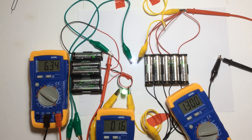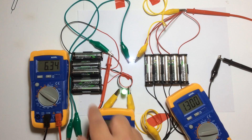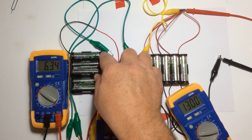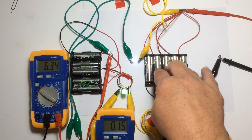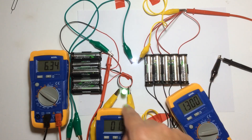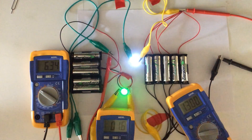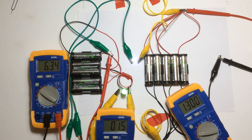Welcome everyone, this is update number three. For those who are unaware and haven't watched the previous videos, what we are doing here is using one or two lights to transfer power from a series-arranged bank of batteries, transferring it through the light to the parallel bank of batteries. The green LED is there to enhance efficiency — just through experimentation that's what I found out by messing around. Check out those previous videos for a clearer understanding.